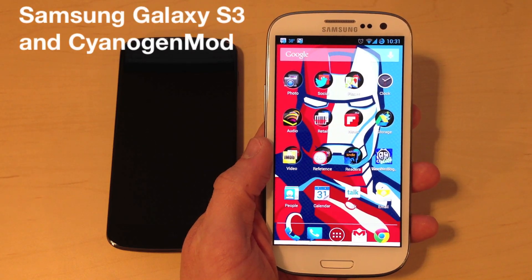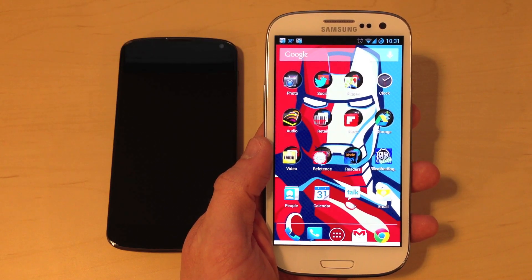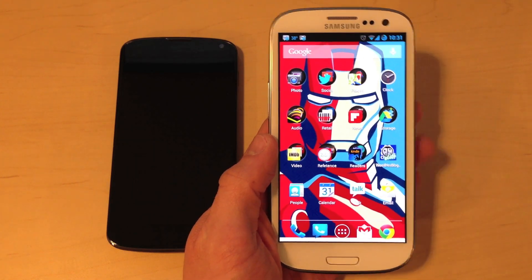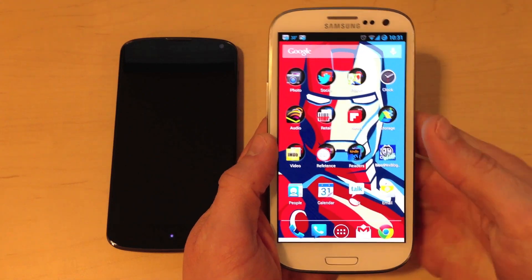This is Christian Cantrell with a quick review of the Samsung Galaxy S3 running CyanogenMod. I decided to pick this phone up and install CyanogenMod because I was after the ultimate Android experience.